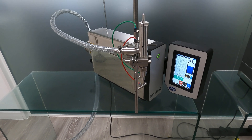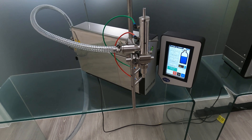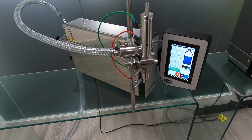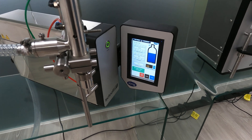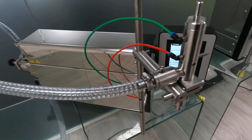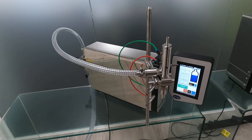We also do a peristaltic version of the machine, which means we can go down to 0.1ml — that's a slightly different technology from the gear pump. The machine's got a big touch screen, probably the biggest in its class, and a lot of customers like that. The software and touch screen has been designed with customers in mind.